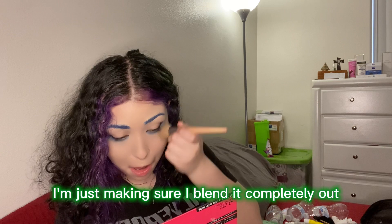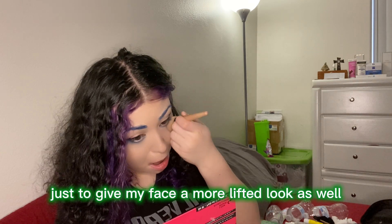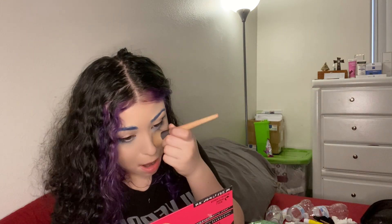Same thing with the other side — making sure I blend it completely out. I'm actually kind of dragging it upwards just to give my face a more lifted look as well.